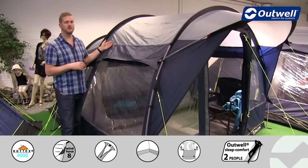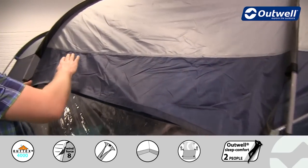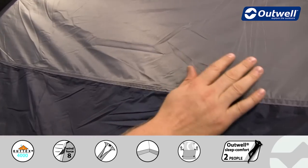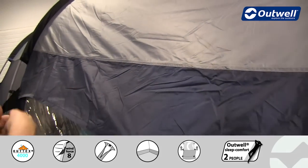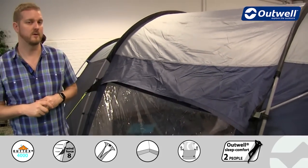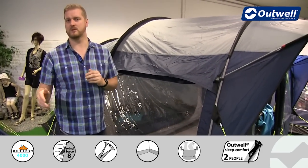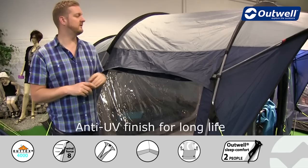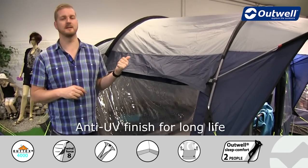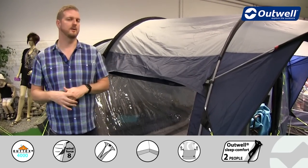The fly sheet we're using is our Outex 4000 — a high quality taffeta polyester material with fully taped seams throughout. It's also been completely PU coated throughout, giving it a hydrostatic head of 4000 millimetres, so it is totally waterproof. It's also fire retardant and has been treated for UV protection, so it's protected against UV degradation or sunlight, meaning it will last a good long time.